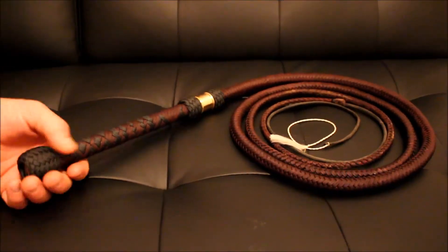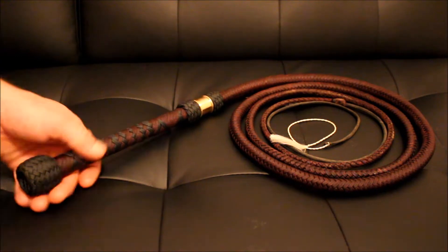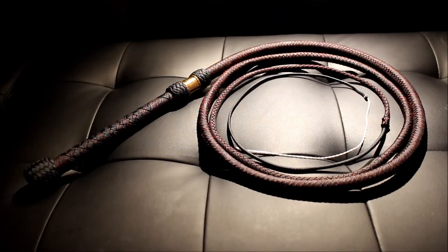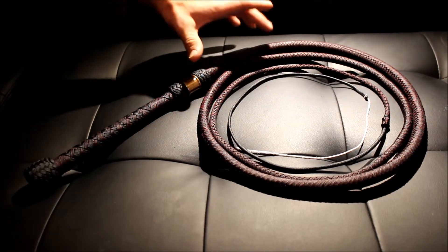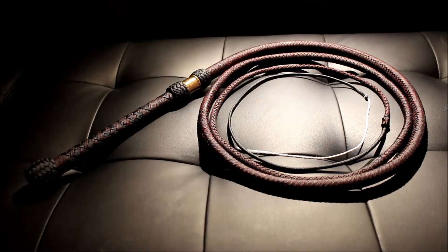Hey guys, just got another bullet done. This one is eight feet long with a 10-inch, quarter-inch spring steel handle rod. You guys also have a new channel out — Viper Strike Knives. You guys want to check it out? The link is in the description. Just got another bullet done — this one is all 550 paracord, two bellies, one overlay, shot loaded for about eight inches with BBs.